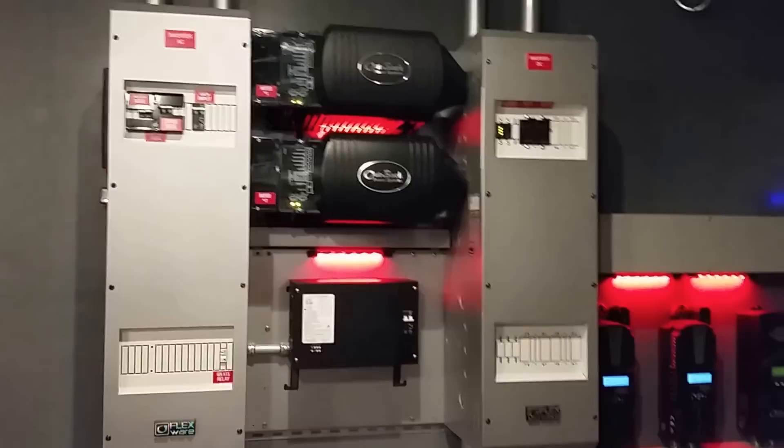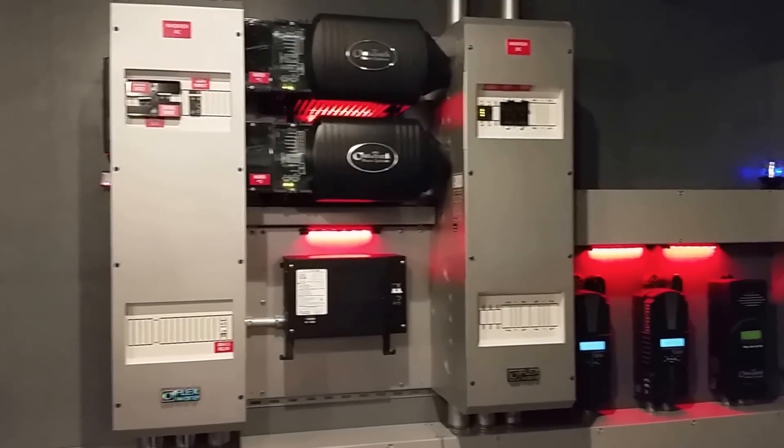I got my power room just about knocked out and thought I'd show you something that I got done. A little bit of custom LED lighting on it.